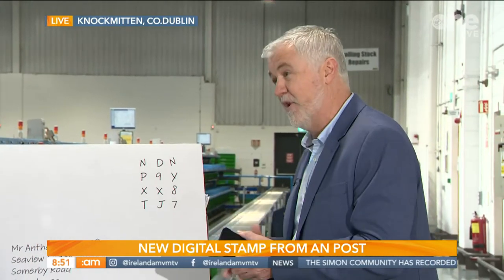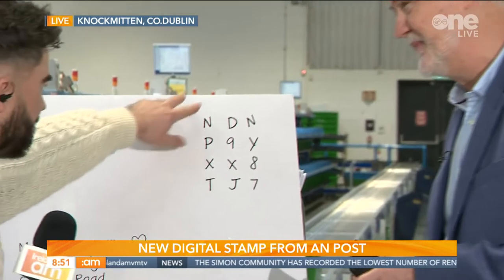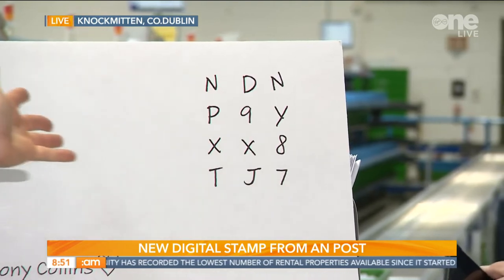Which you then write onto an envelope, into the corner. So I have a little question for you here — if it's raining for example and the ink starts to run, or for example Mary from Portlaoise and we can't read her writing, what happens in that situation then?